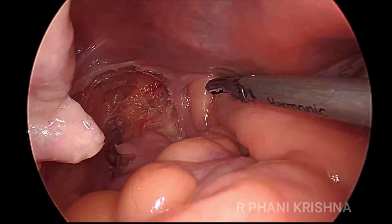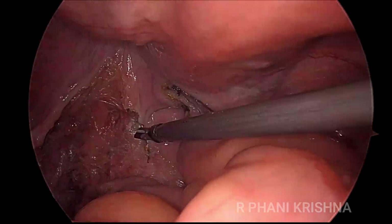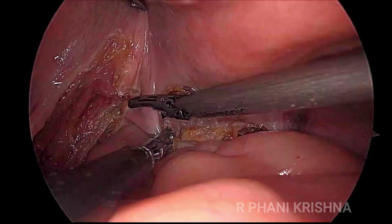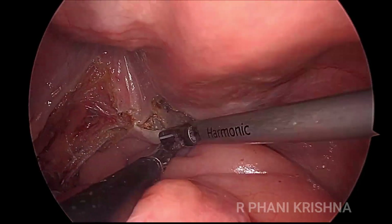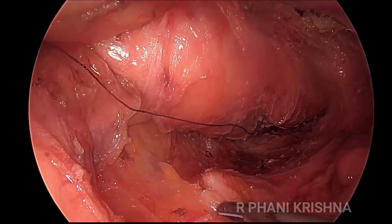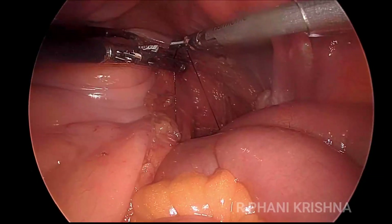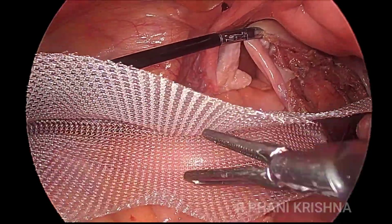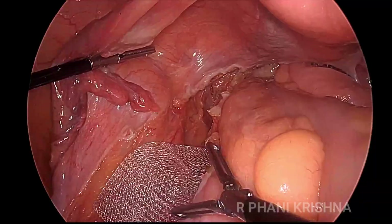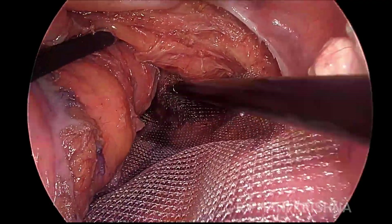The muscular pelvic floor muscles are coming into view. Anteriorly, the peritoneal incision is extended laterally and then anteriorly so that both the right and left peritoneal incisions join in the pouch of Douglas, making the deep pouch of Douglas less shallow. The length of the mesh is measured, and a 15 x 10 cm approximately sized mesh is placed in the sacral hollow and aligned on either side.